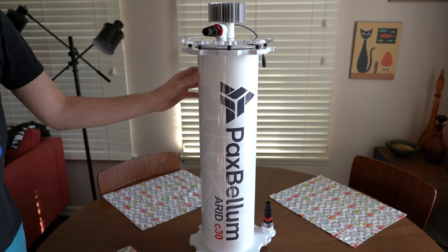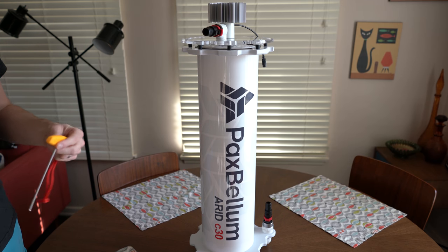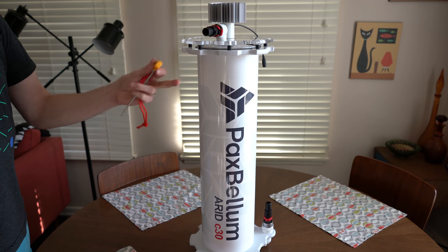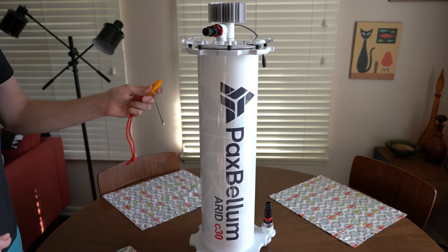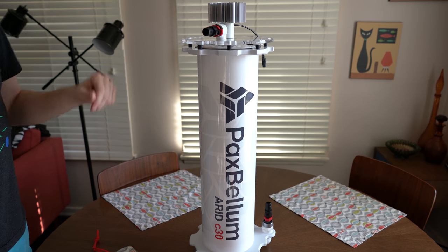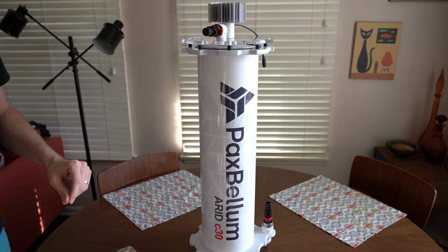Some nice things that came with this: they provided a little hex tool. It's a Wiha tool, actually made in Germany — a name brand tool. What kind of company gives you name brand tools to work on their products? Pax Bellum does, at least. This is important because the screws on top that you have to loosen are not the normal sort of thumb screws we get all the time. They actually are hex nuts, so you need a hex tool to open them.